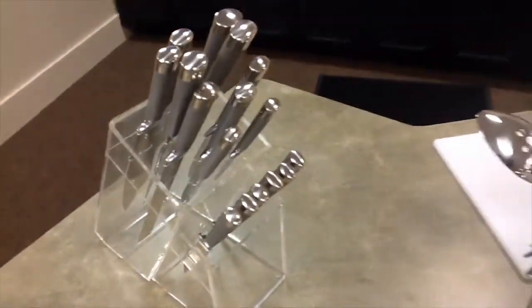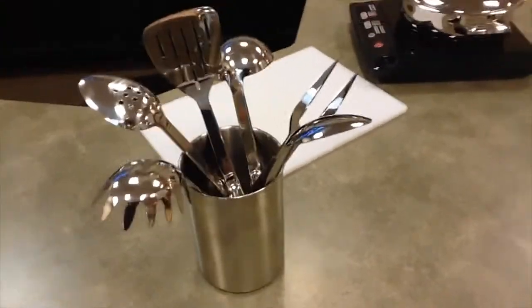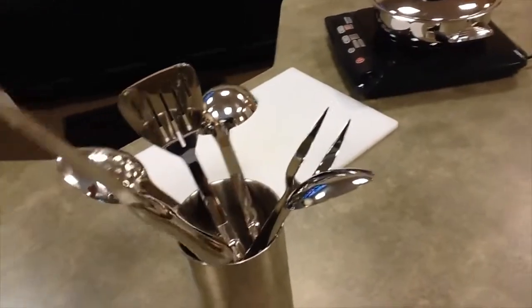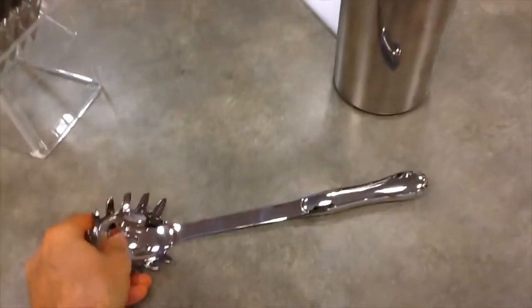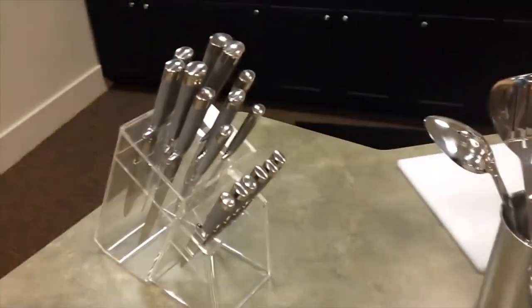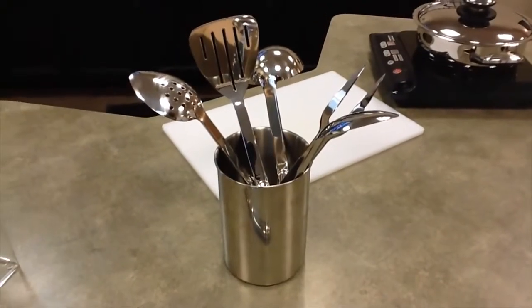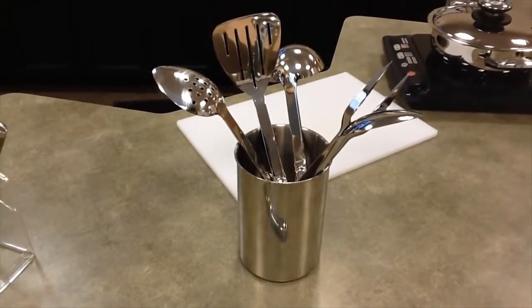The other item we used today was the seven-piece kitchen tool set, which is pretty awesome. The handles are nice looking and very shiny. It's the Messerstahl brand — from the same people that made the knives — and it's an excellent addition to your kitchen.